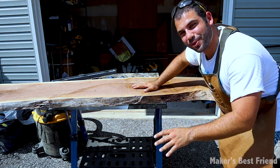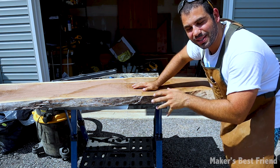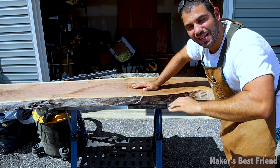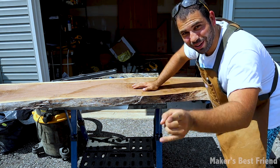What's up guys? I'm Jerzyl Hoffman, and today on Maker's Best Friend, I'm going to show you how I'm going to make this wood slab into an epoxy table. It's going to be a sit-stand computer epoxy table for a friend of mine. So let's get started.